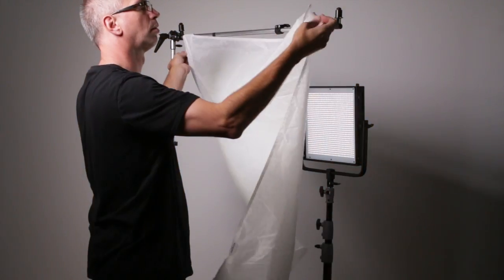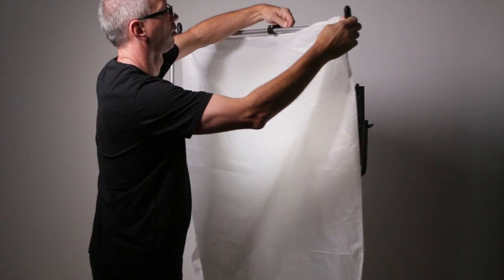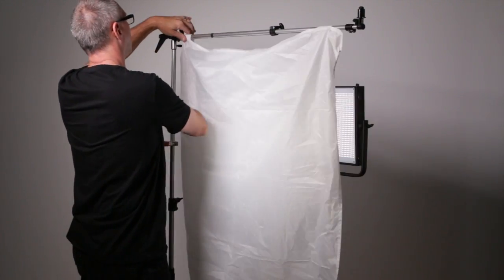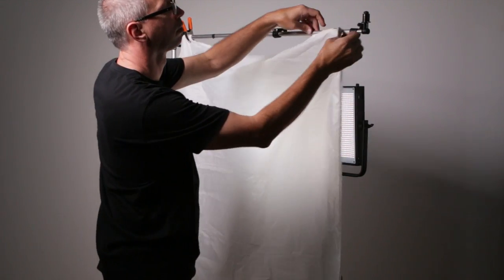I put this diffusion silk in front of the key light for a softer look. This is a Chimera half-grid fabric panel that can be used with one of their frames, but I've just been clamping it into a reflector arm like this. It packs up really small and it's easy to move around. I just picked a mark on the floor for the actors to stand, set the camera on a motor drive, and kind of cranked through them all. I shot between 6 and 15 frames for each subject and I still had plenty of time for the promo shots.